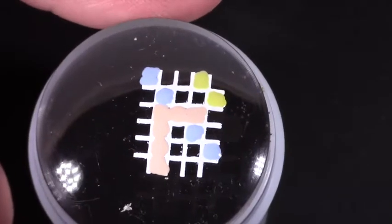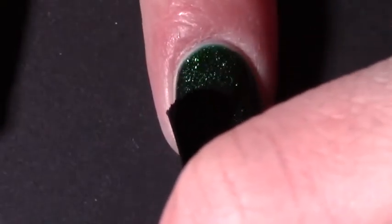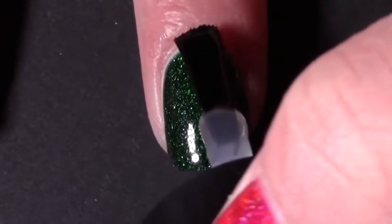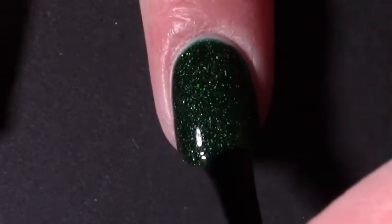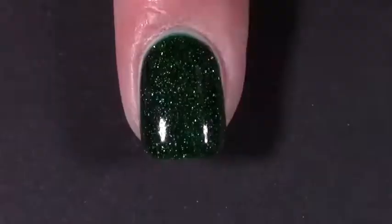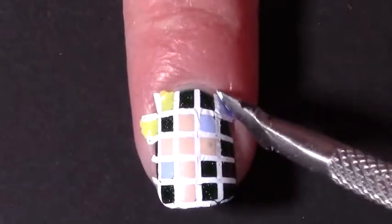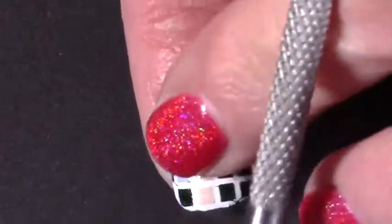I did the same with the other decal and then, leaving them aside to dry, I applied a layer of sticky base coat on my middle and ring fingers and waited for that to go tacky. Once the decals were sort of dry I stamped them on my nails, and you can see what I mean by the white polish starting to crack a little bit.